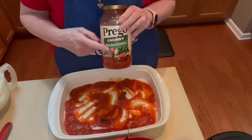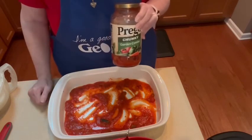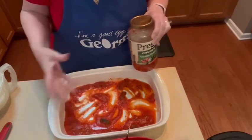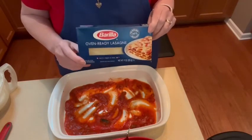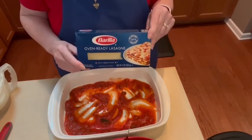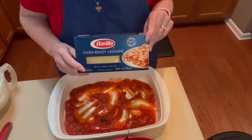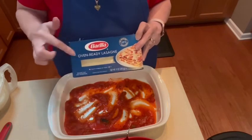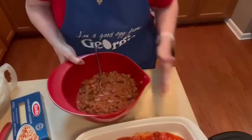I use Prego chunky sauce because I like the chunky vegetables in it — it's kind of a good way to get your kids to eat their vegetables too. I poured about half a cup to two-thirds of a cup of sauce in the bottom to keep the noodles from sticking. I'm also using Barilla oven-ready lasagna noodles. I've tried several brands and this is my favorite. It's called oven-ready, so you don't have to boil and pull the noodles out. If you get another brand, just make sure you get oven-ready.